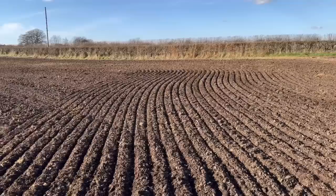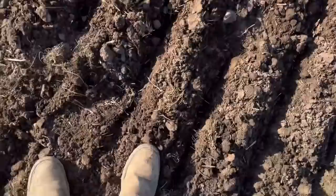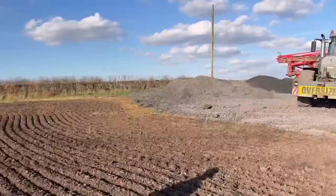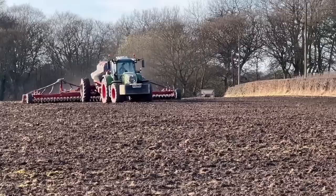We're trialling the Claydon against the horse drill. The bottom of this field is quite heavy clay and was a bit sticky yesterday, so the Claydon drill is going to be better there. We're going to drill the bottom with the Claydon and then do some passes with the horse drill to compare at harvest with the combine — to see which is best. It looks mega.